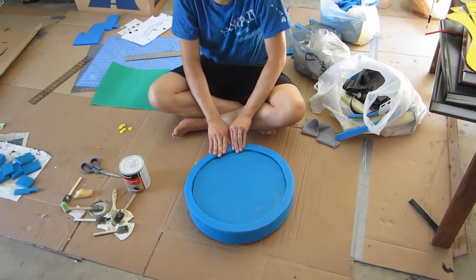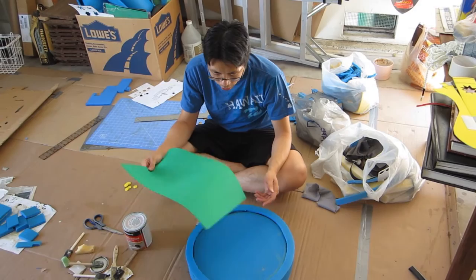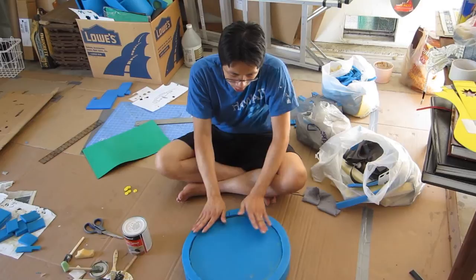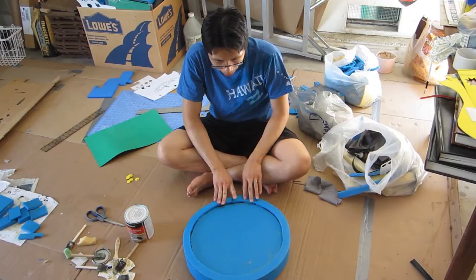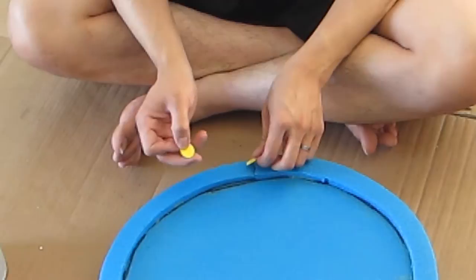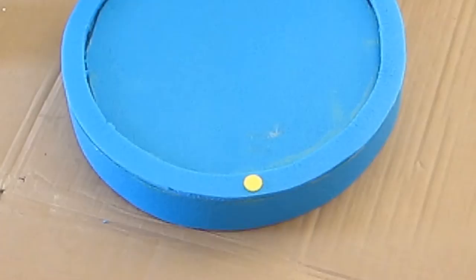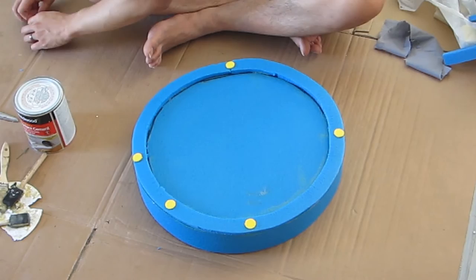Now we're going to embellish the shield. We'll need some craft foam, which you can get from any craft store — it comes in a very thin sheet. Now that I have this ring of 'metal' on the outside of the shield, it's time to add some nail pieces so that after painting it looks like metal was hammered onto the shield. I trace out eight foam circles using pennies as a template, and glue them at the twelve, nine, three, and six o'clock positions, with pieces in between.